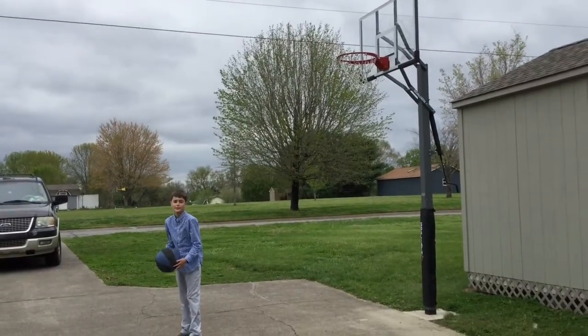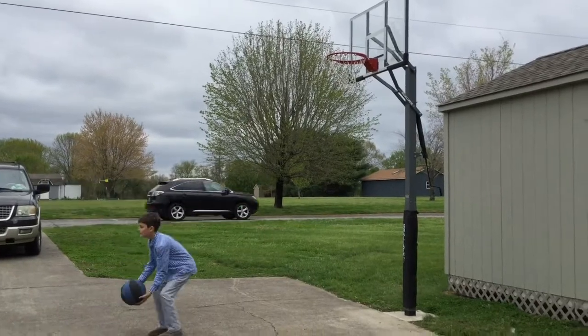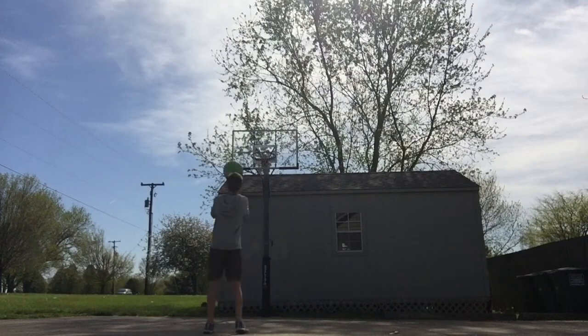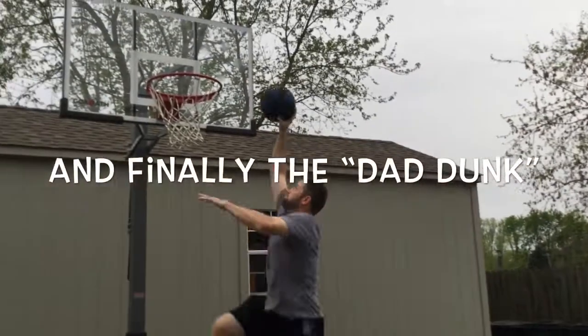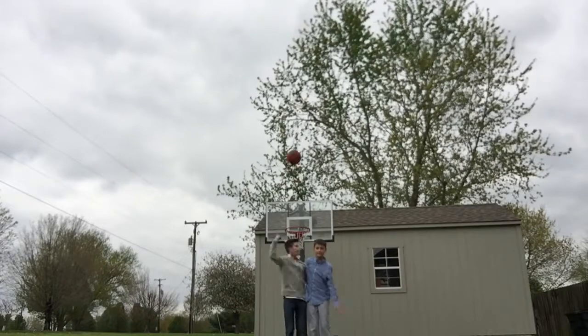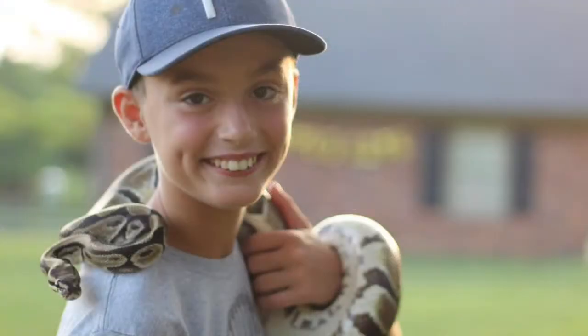This is one hand-behind-the-back trick shot. This is the volleyball shot. That was our trick shot video. You can check it out.